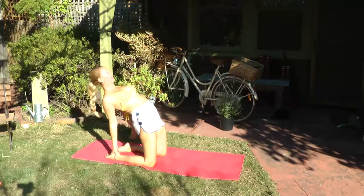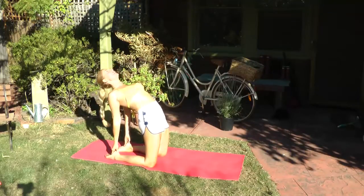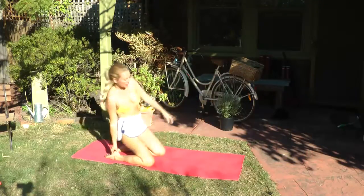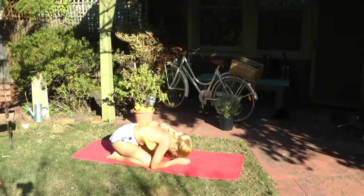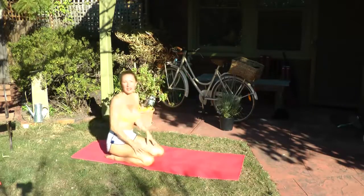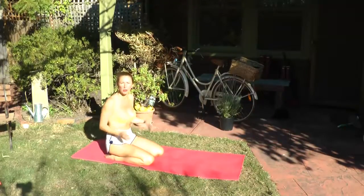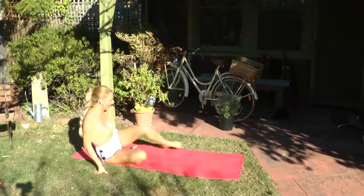If this is a pose you've practiced before and you have no lower back issues, then you can come into the full pose and hold that for five deep breaths. Bring the head up, bring the buttocks back, fold forward once more. Ustrasana, camel pose, is a beautiful pose for really opening the heart and stimulating the cardiovascular system, and also for getting those happy hormones going — it stimulates the dopamine.